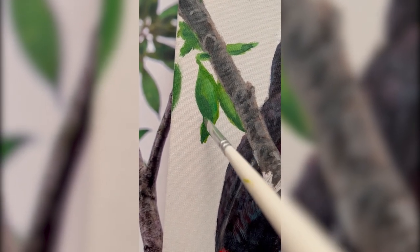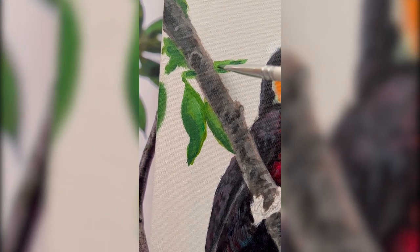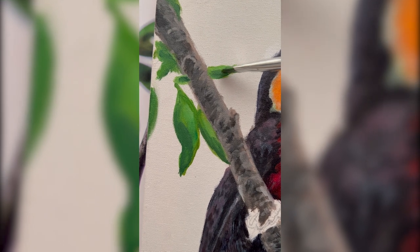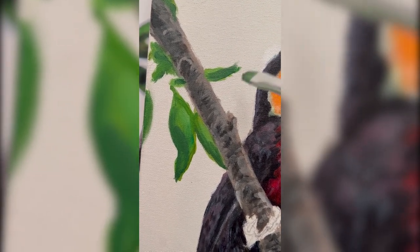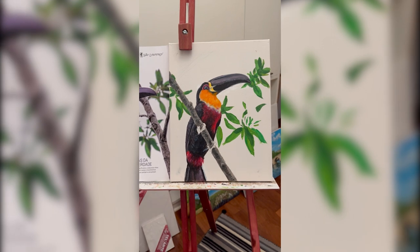I'm also trying to create a little bit of contrast here with different shades of green and play a little bit with the values of those greens. Also with how warm or cold the shade of green is — I noticed that in the leaves there are a lot of yellows and even some browns. So there are a lot of warmer tones, but also a lot of really cold tones as well.